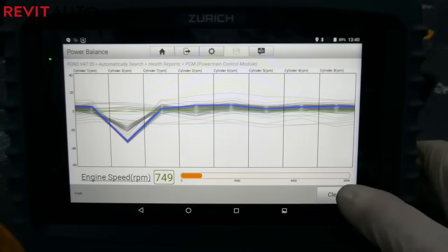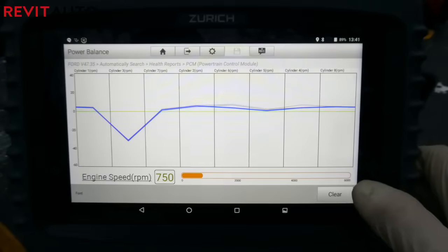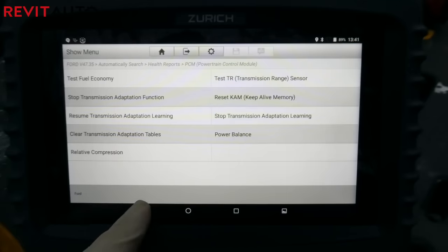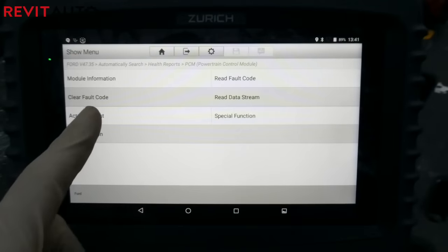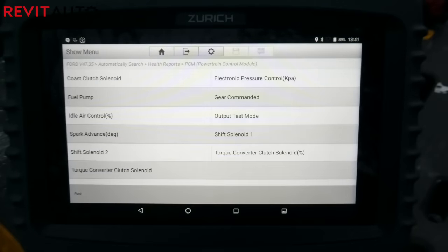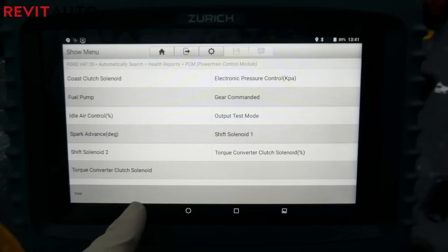In the three months or so I've been using this scan tool, there have been many updates that have gotten rid of the clunkiness I first experienced. I'm excited to see what else they'll come out with — I'd like to see better graphing and the ability to merge data together. But overall, it's a pretty nice package. The battery life lasts really long — I get probably a full day of use without recharging, though I do typically top it off during the day.